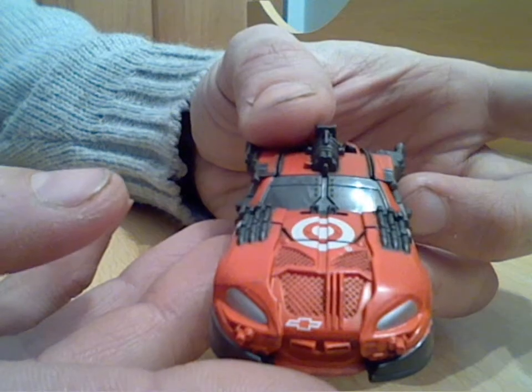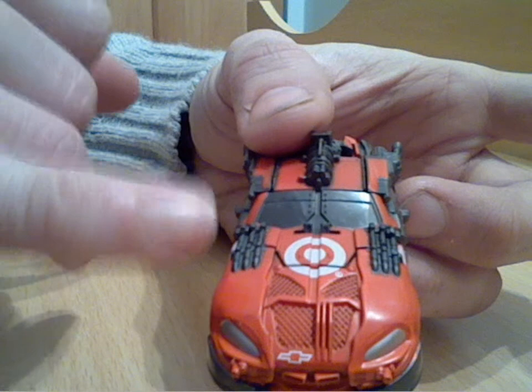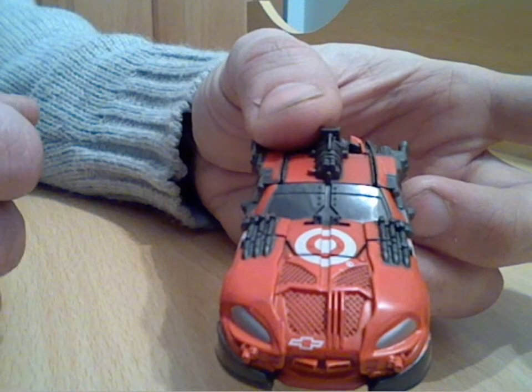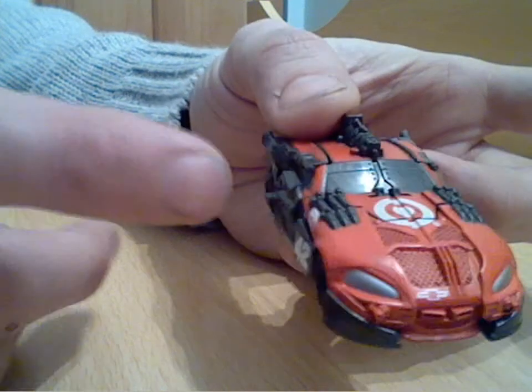I think that puts a lot of the larger Transformers to shame - even picking out bolts on the plates on the windshield in the centre there. That's such fine work, and even picking out the headlights and things like that. That's really good detailing on this figure.